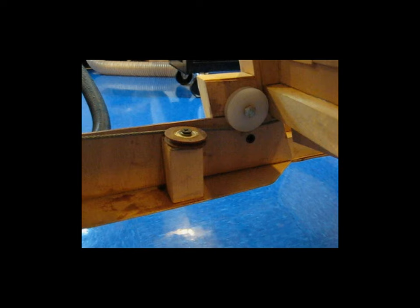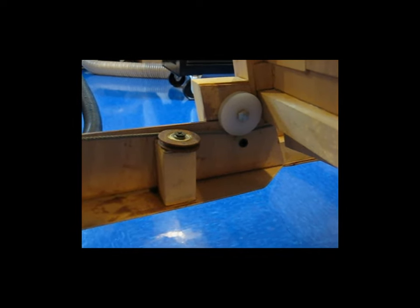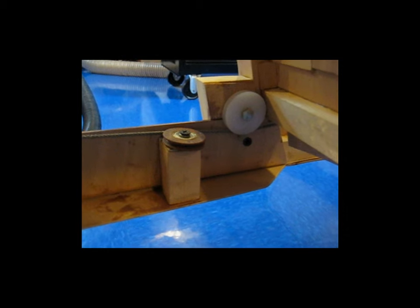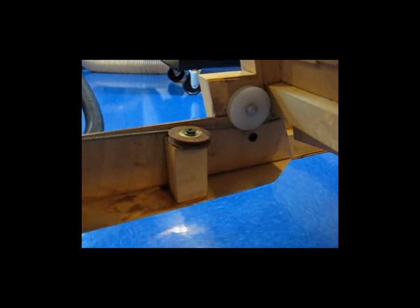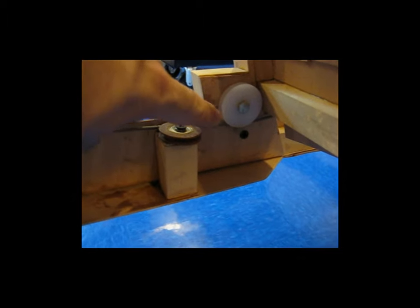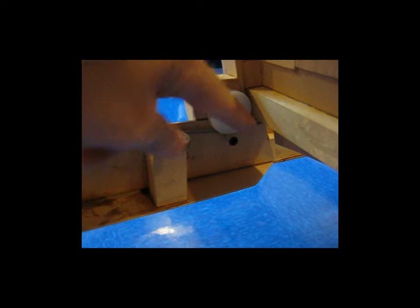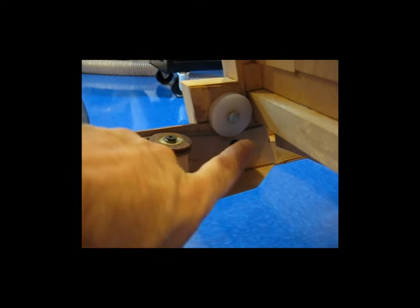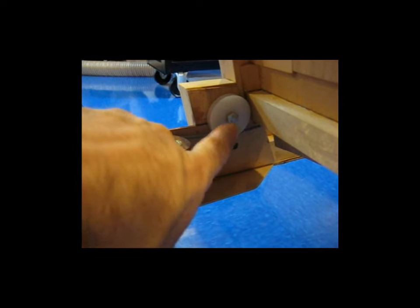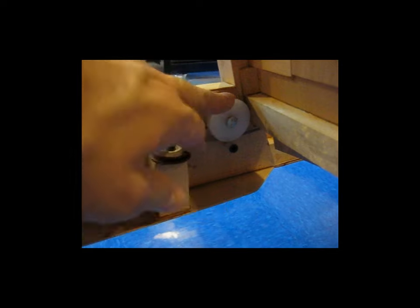I'm going to try to explain this pulley system that I have here for my rudder. You can see the larger white pulley on the right-hand side. That basically takes the cable and prevents it from rubbing underneath the seat. The cable comes through the seat in the front, which I'll show in a minute. When it gets to this point, it goes around the pulley and it has to run uphill, so that's why this pulley is here.